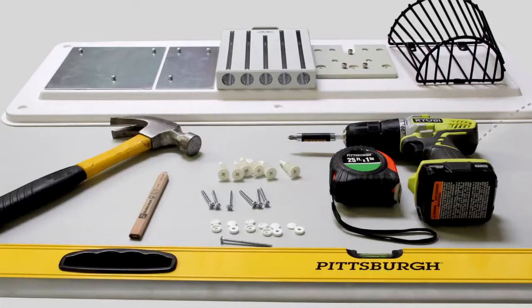Additionally, you will need a number 2 Phillips handheld or electronic screwdriver, a tape measure, a level, a marking pencil, and a second pair of hands. You may also want a nail and a hammer to mark the holes.